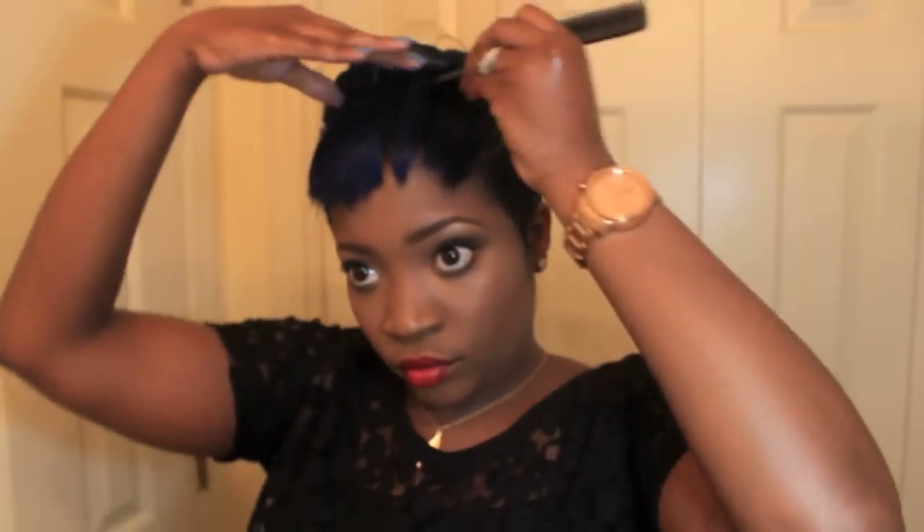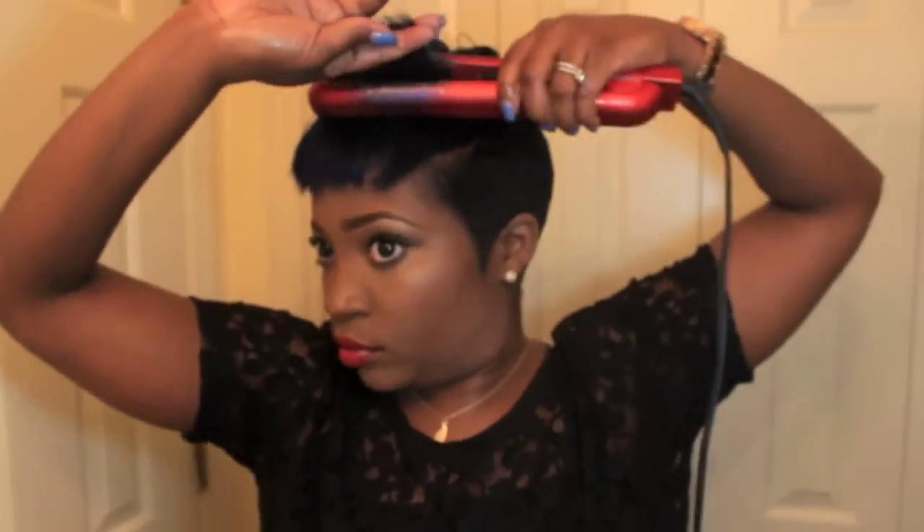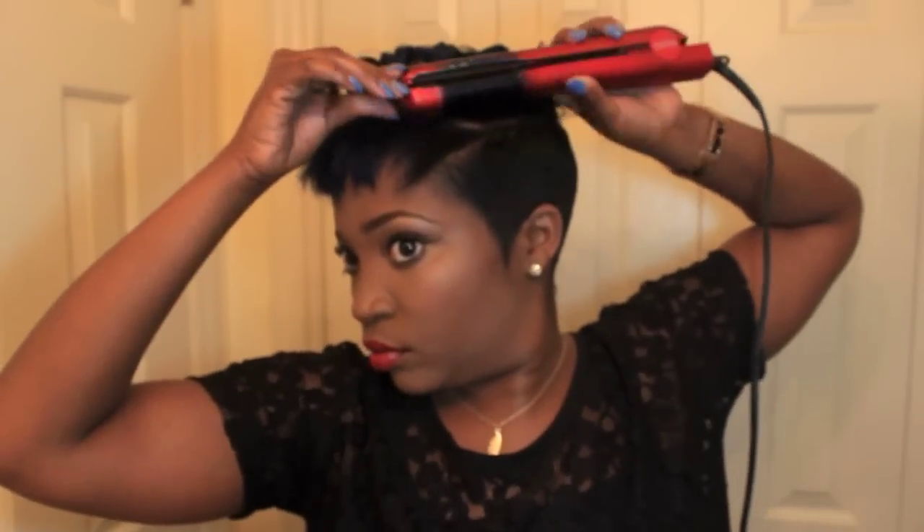Just keep curling until you get to the front. You can see I have some flipped back, some flipped forward, some flipped to the side. When you start getting closer to the front, I usually flip everything back — those side pieces I'll flip back, but kind of at a slant or an angle, so it won't look like grandma curls.